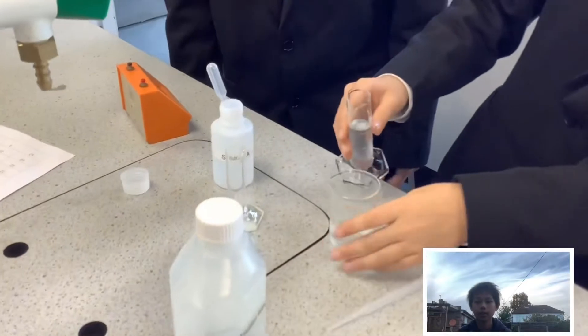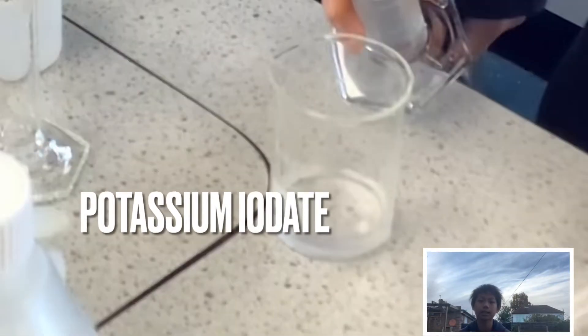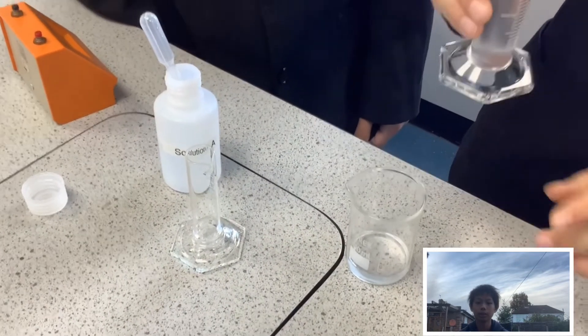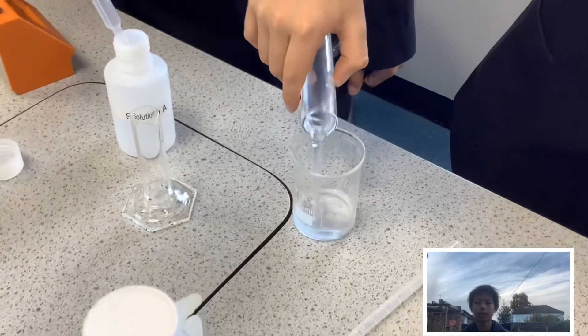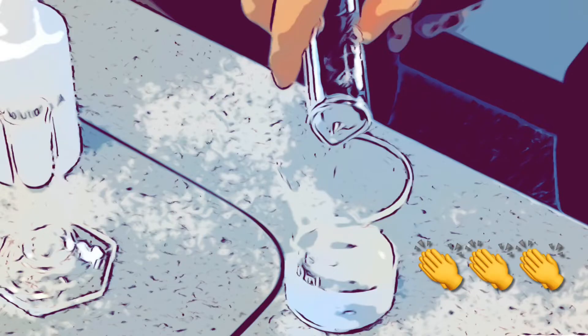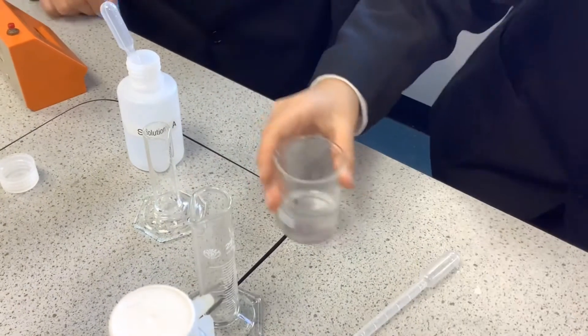Let's begin. First of all, we need to pour in the potassium iodate, which is already in the beaker. Next, we pour a mixture of sodium bisulphite and distilled water into the beaker. This mixes all of the chemicals together. After starting the timer, I mix it.